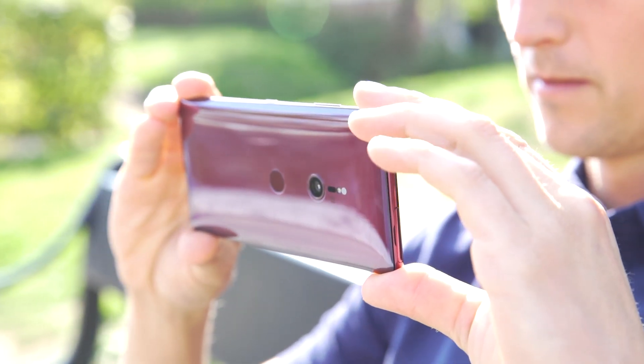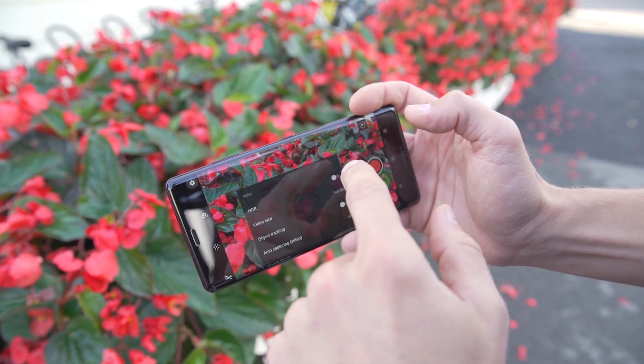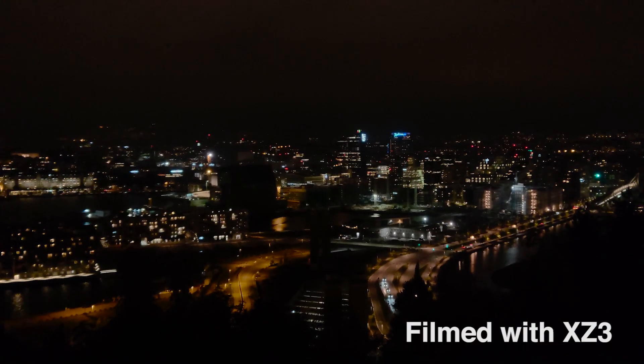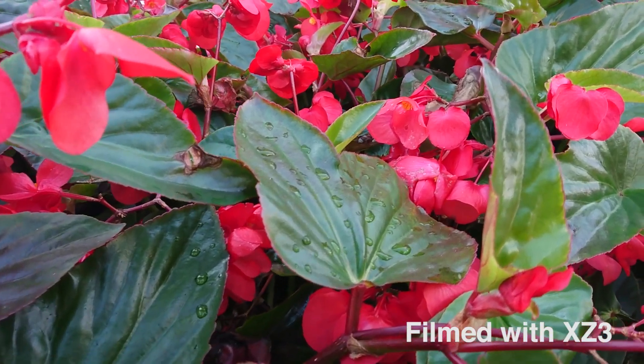Moving over to the camera, there are a couple of things worth mentioning: 4K HDR video recording and a great dual selfie camera. 4K HDR was first seen in the premium version of the XZ2 and it's just astonishing how the image pops out so much more with the HDR, even on a big screen.